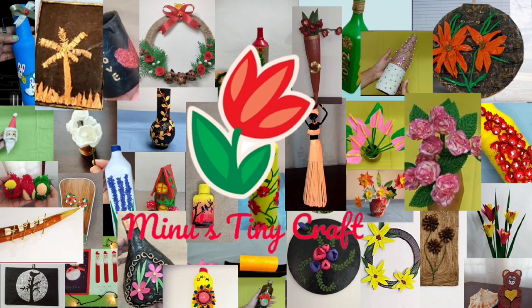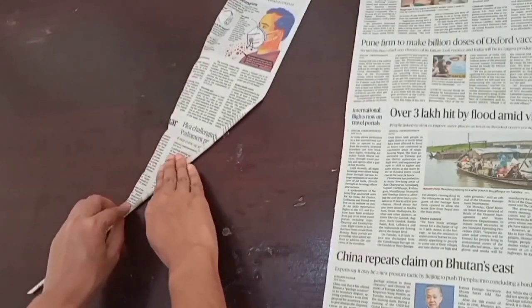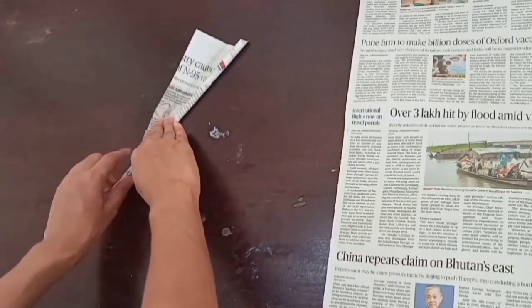Welcome to our channel, Minoo's TinyCraft. Today we have a video on our channel. Actually, we have a TeddyBear newspaper.